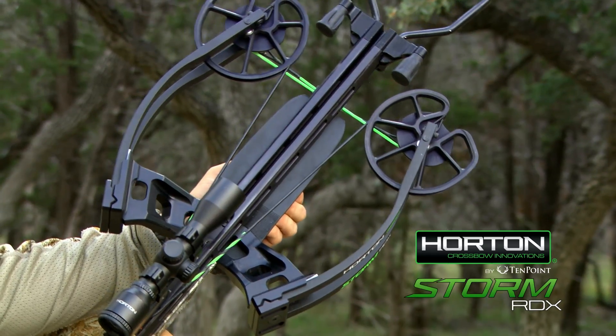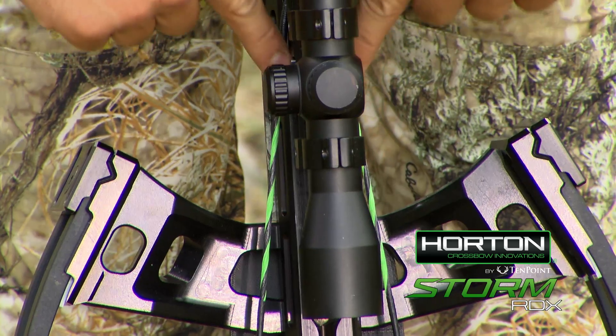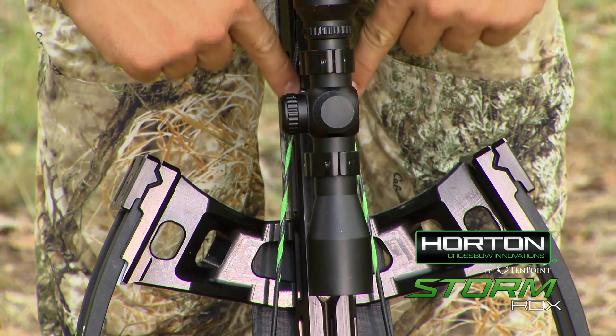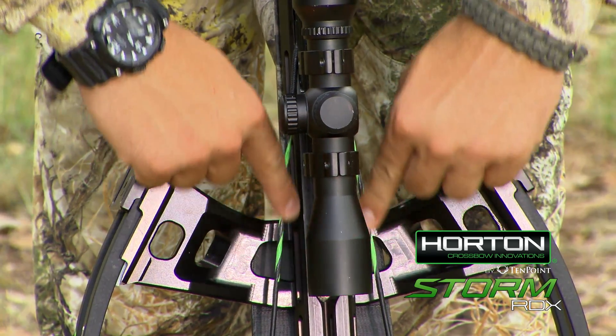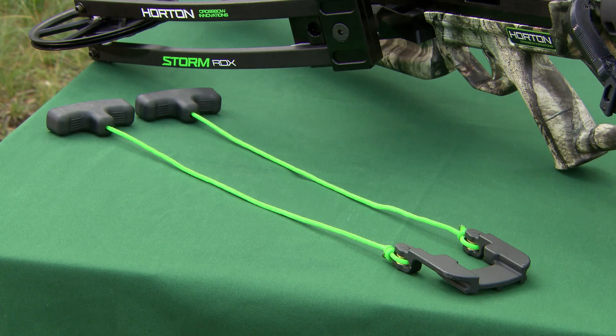Do not attempt to cock ultra-narrow bow assembly models manually, such as the Storm RDX, because they are too narrow and you will pinch and potentially injure your fingers if you attempt to do so. You'll need a cocking assist, such as our AccuDraw, Dead Sled 50, or Dead Sled.